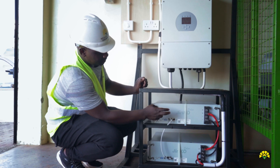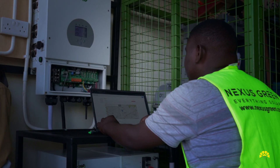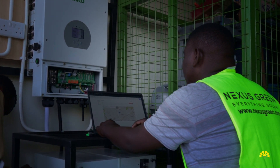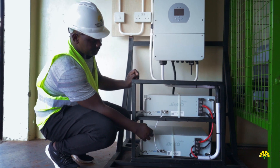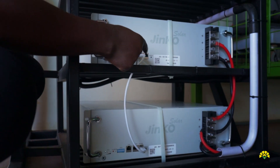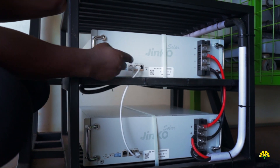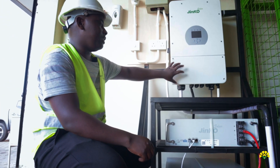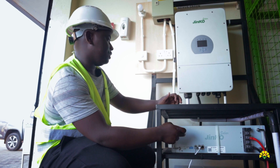Another key advantage of using lithium-ion batteries is that because most of them come with a BMS, the charging and discharging is within controlled limits of the BMS. The system has two parts: the power parts, which involves cabling of DC and AC, and then the communication part. We link the inverter to the battery bank, and the batteries communicate with each other. The master battery communicates with the slave battery to ensure synchronized charging and discharging. We use a CAN cable between master and slave, and an RS485 cable from the master battery to the inverter.